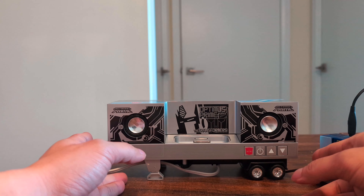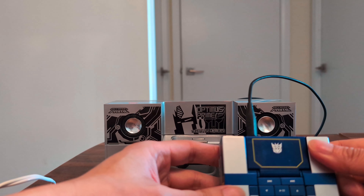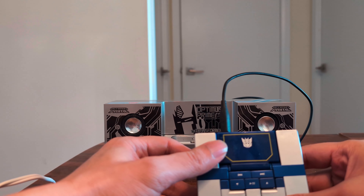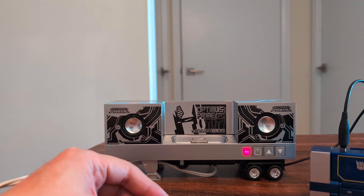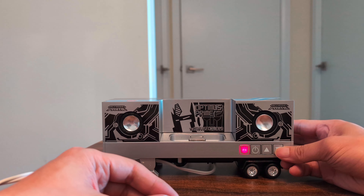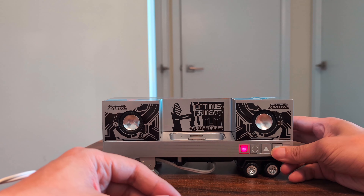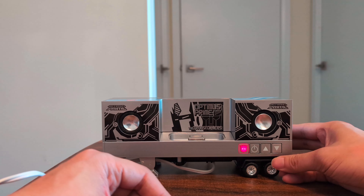Turn on the speaker and this Autobot symbol lights up. To turn on the Sound Wave, hold down the play button and you have this blue light blinking. I'm going to talk over the music so I don't get a copyright strike — the song playing is obviously a very famous Transformers song from Transformers the Movie. The audio quality is not the best; you can see the speaker is already bouncing. You don't want the volume to be too loud. It's pretty soft — really just a novelty; I don't think it's a practical speaker.